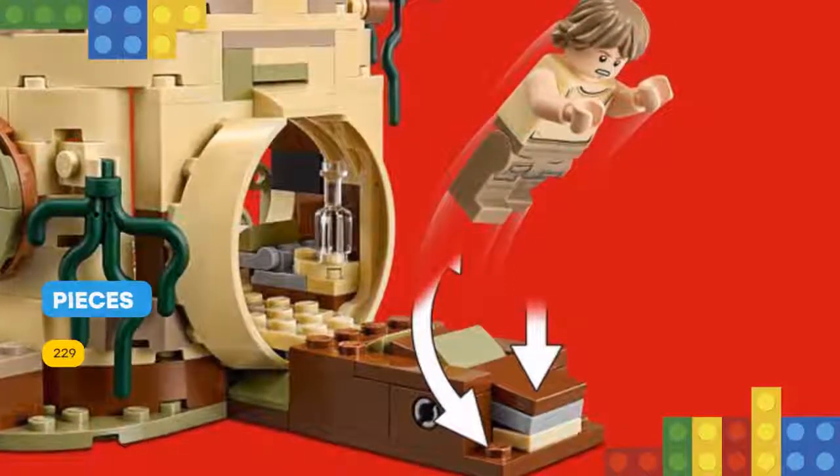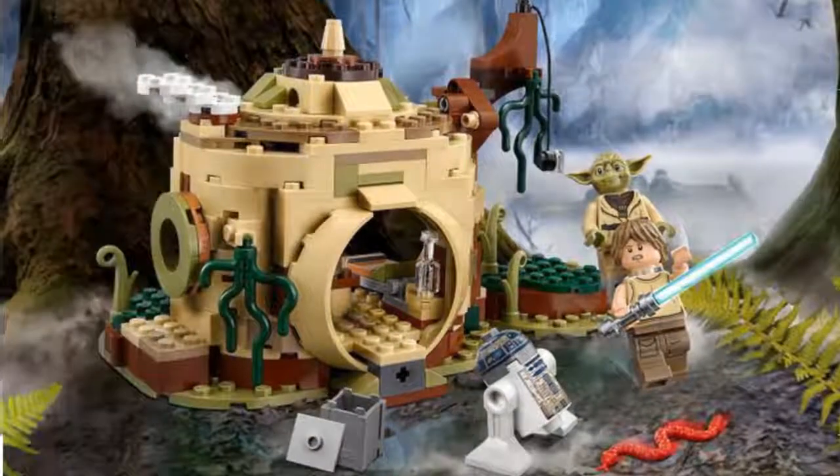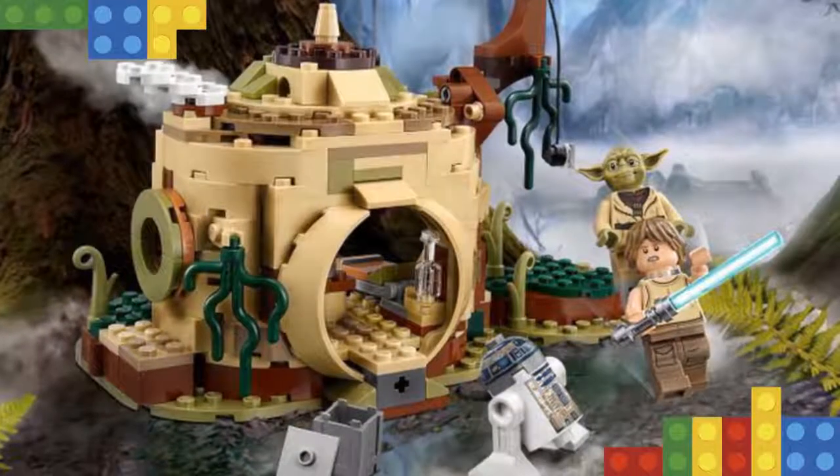Inside, there's a folding bed, fireplace, a selection of food and furnishing elements, plus a secret compartment under the floor. There's even a window at the side so R2-D2 can peer in. This feature-laden Star Wars playset includes two minifigures.